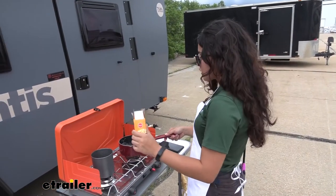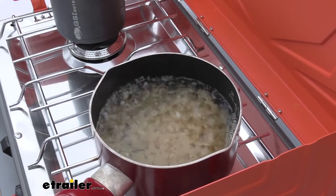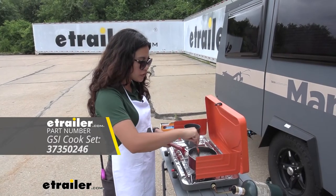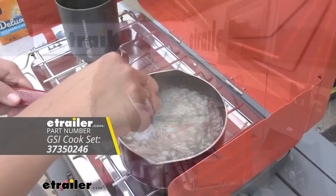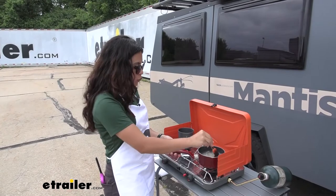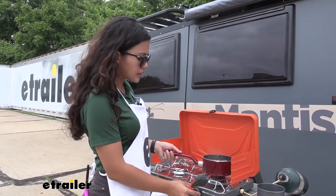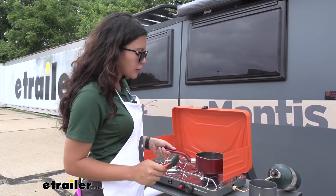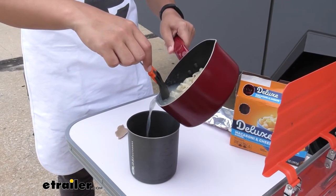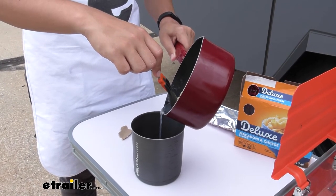I'm going to put in some mac and cheese — not the whole box, just enough for the amount of water we have. I'm actually using the GSI Minimalist Spoon to stir this up, which works really well with GSI's other cooking utensils and pots and pans. Now we wait 11 minutes, or until the pasta is soft. Once the pasta is tender, turn the stove off and let it cool just a little bit. Then strain it using a fork into the Halulite Minimalist Cup.